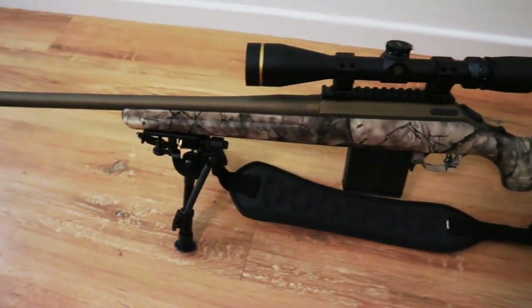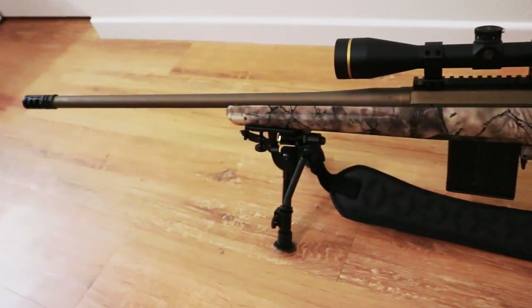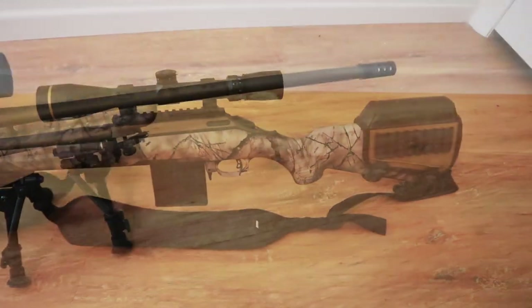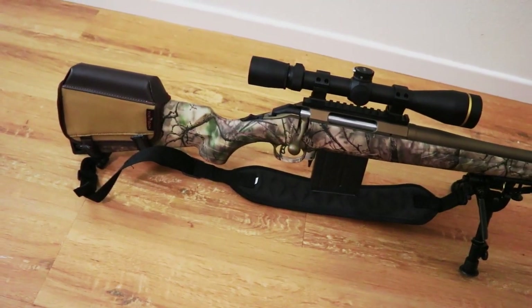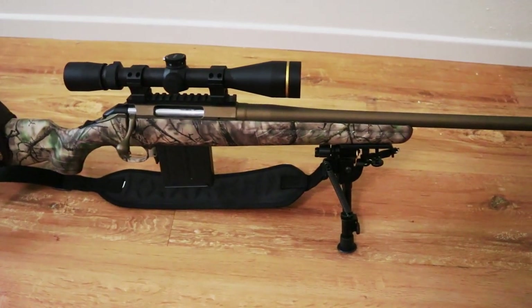I'm looking forward to zeroing this at the range. I haven't been able to go because of COVID — the range closed. I can't wait to give you all a range report and let you know how accurate it is, and hopefully have a successful hunt. If you're looking for a rifle that won't break the bank, you can find these for $350 to $450 depending on the model.